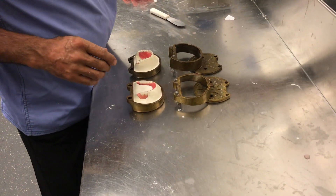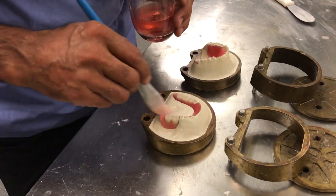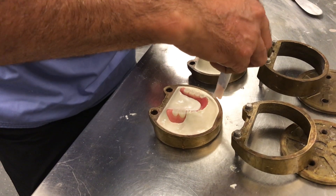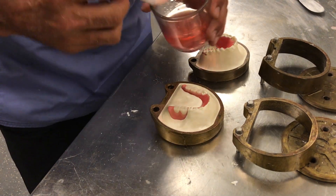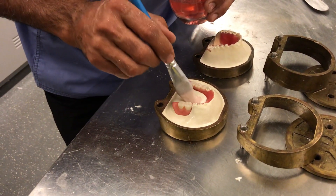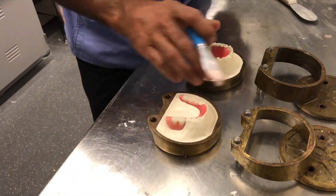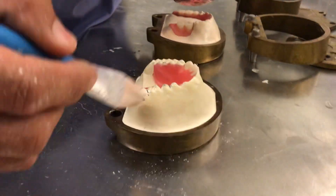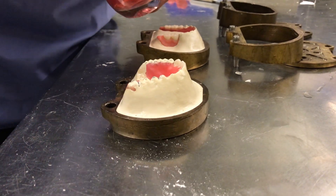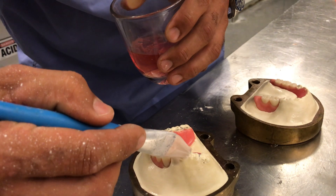Continuing with the second half of the investment, we want to make sure that you apply separator once more. Just a thin, generous film of separator. Avoid applying separator within the wax up. This works very well when you have a very soft bristle brush. Moving on to the other side — get it as close as you can to the wax up.